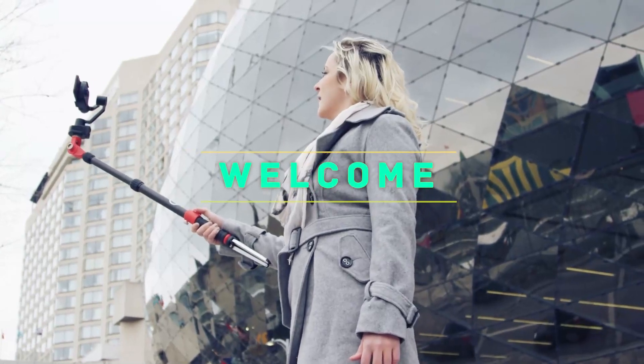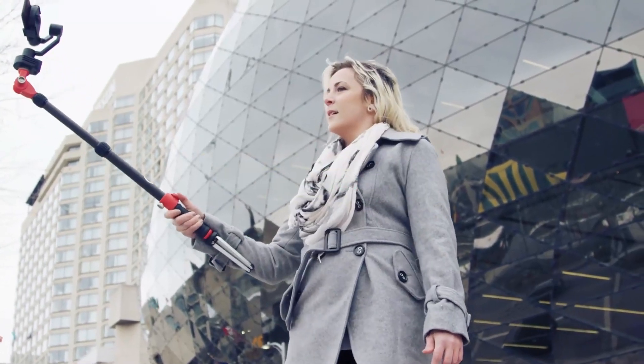Hey, welcome back to my channel. In this video, I'm gonna talk about the top 5 best tripods for DSLR cameras.